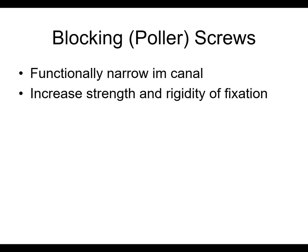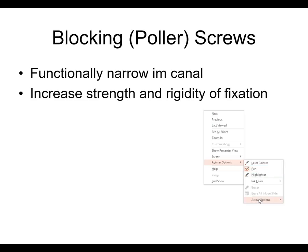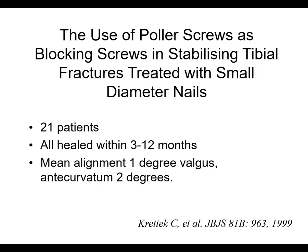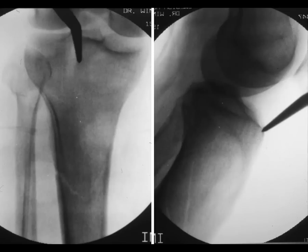Blocking screws or Poller screws functionally narrow the intramedullary canal and increase strength and rigidity of fixation by preventing that toggle back and forth. This is not a new technique — Christian Craddock reported on this back in 1999, and it's a technique that has proven helpful. Hopefully you'll get to do some cases where you'll need to do this.